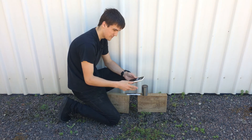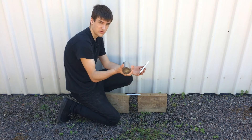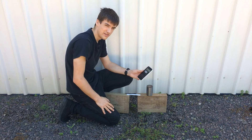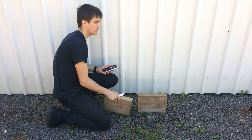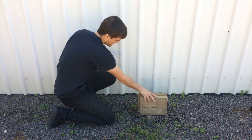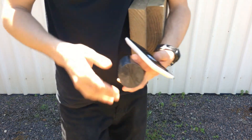Force equals mass times acceleration. I've got the mass, which is roughly 1.5 kilos. All I need is the acceleration. These birds are really annoying me. I'm getting out of here — filming somewhere else. I'll go in the shed to do the calculating.